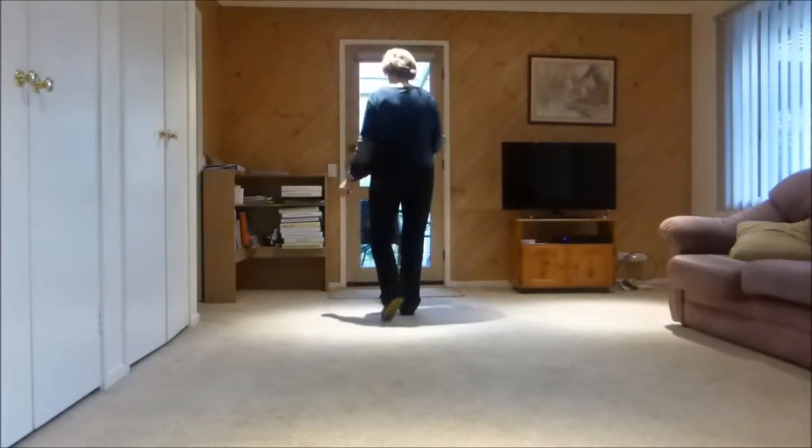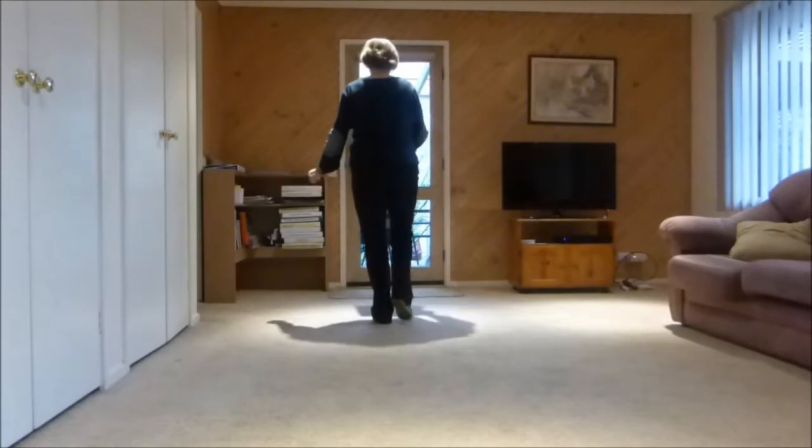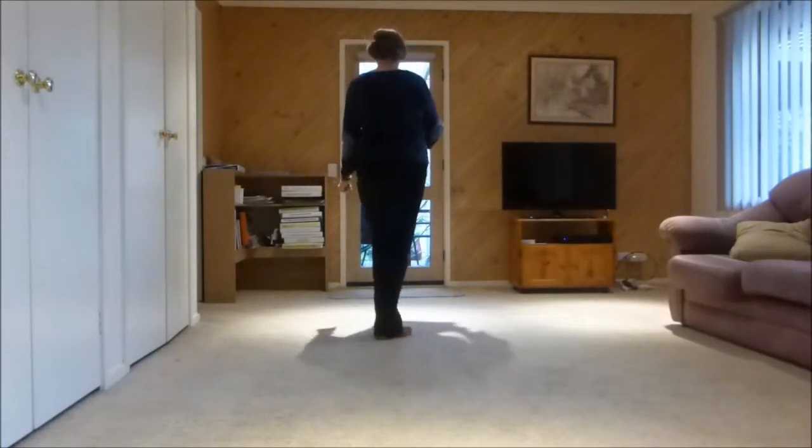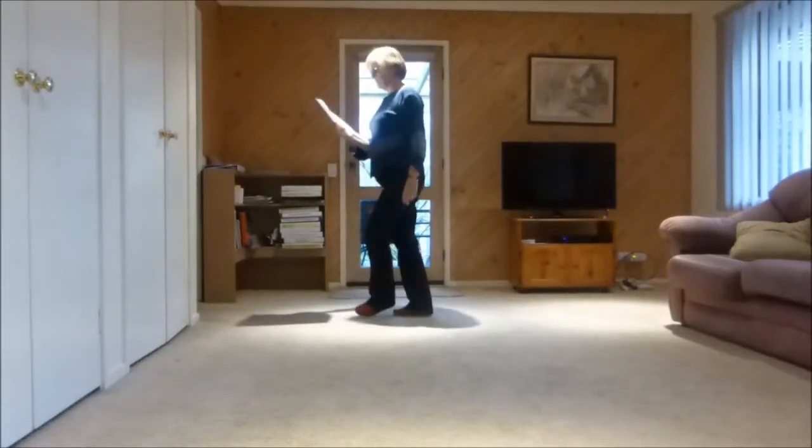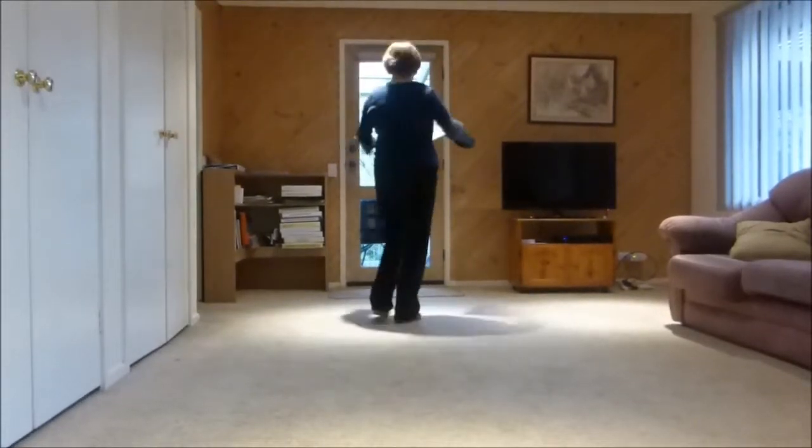Next section: forward hook, back kick, back hook, step quarter turn scuff, right vine and touch, left vine and touch — or you could have a full turn.